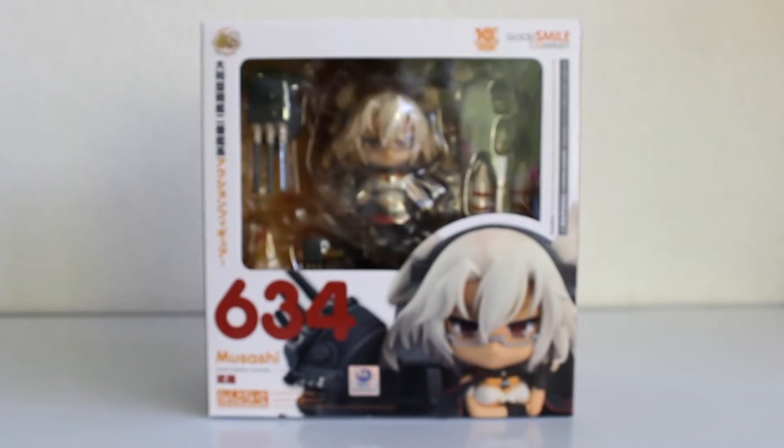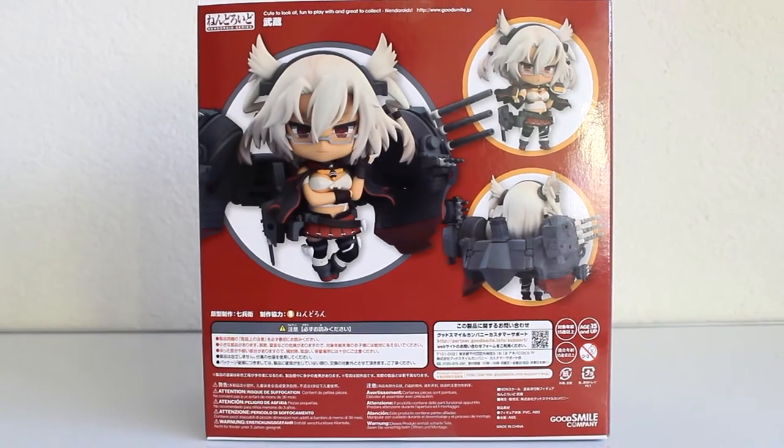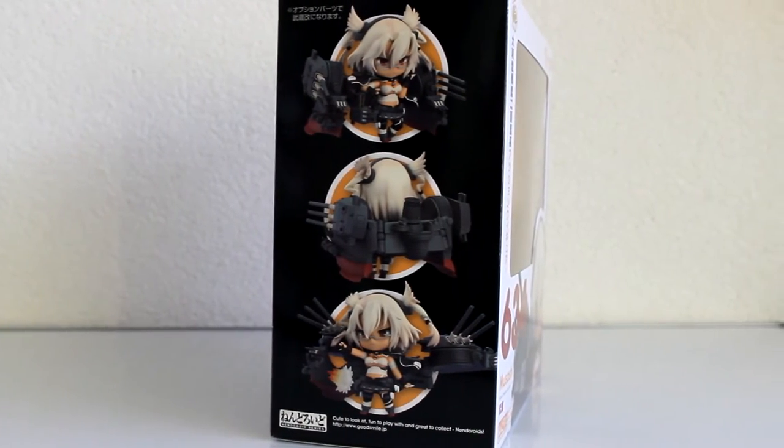Once you take off the sleeve, you have Nendoroid Musashi in full glory. The box has a red and black theme on the sides and the back. On the black side we have Nendoroid Musashi shown in her Kai form.